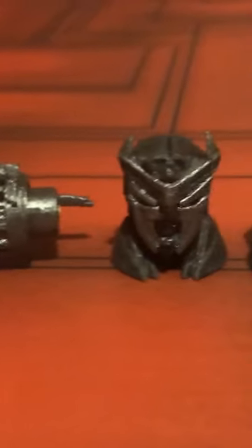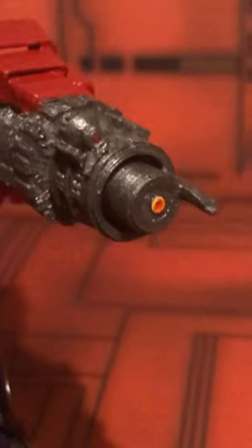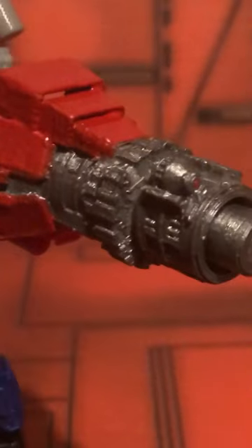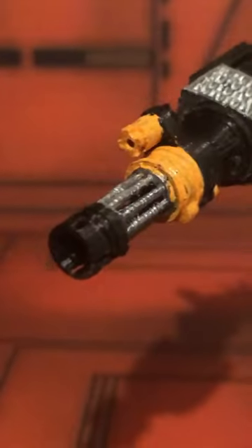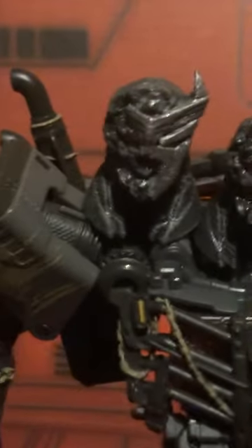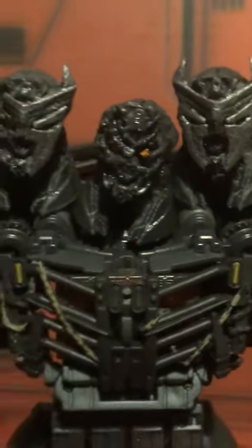Here they are, everyone — it's the Transformers: Rise of the Beasts 3D printed upgrade kits for Optimus Prime, Scourge, and Battle Trap. I found these kits on eBay from a UK seller, and even though these aren't DNA upgrade kits, they're actually pretty good for what they are. They weren't painted or sanded, so I had to do that myself, but I did a pretty good job and they were a good price. I really love the different heads you get for Scourge — that's just awesome.